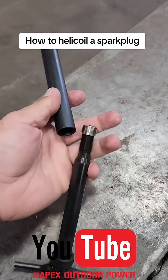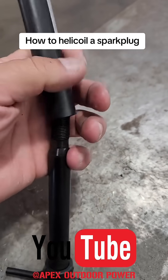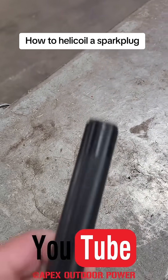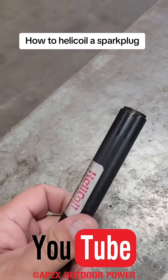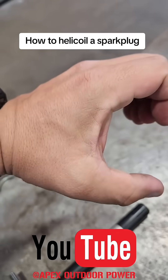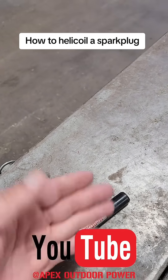All right, here's the helicoil tool. You thread the helicoil onto the end here, slide this over, and then thread it through. What it's going to do is compress the helicoil, so when you put it in it's tight, and then it'll spring out into place once it's inside the spark plug hole.